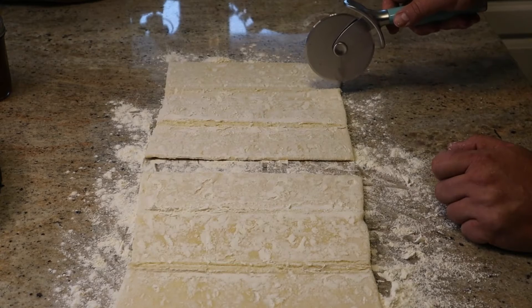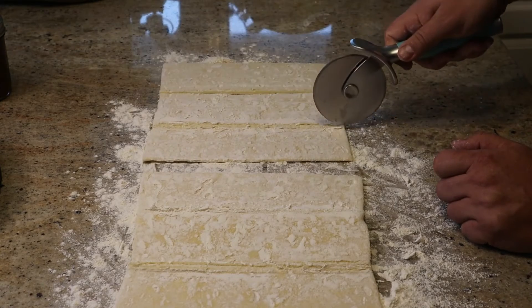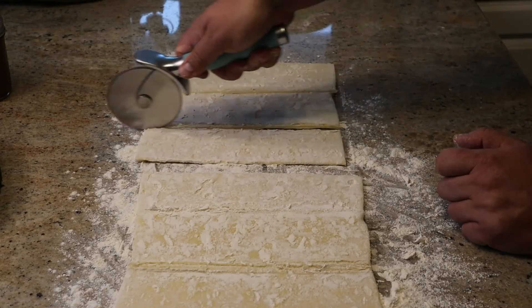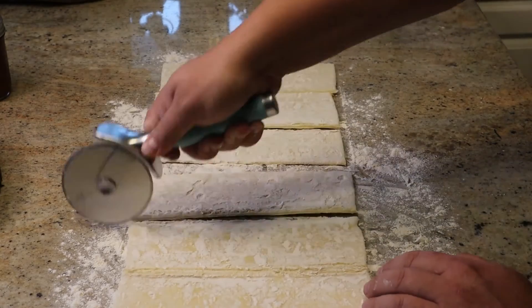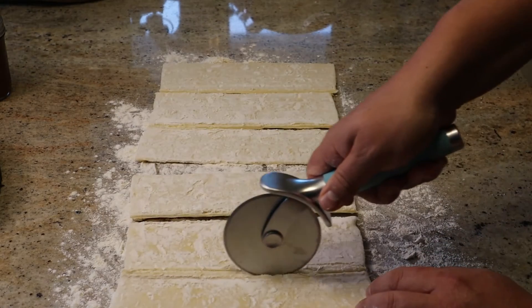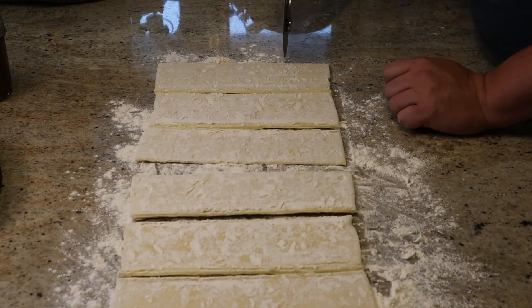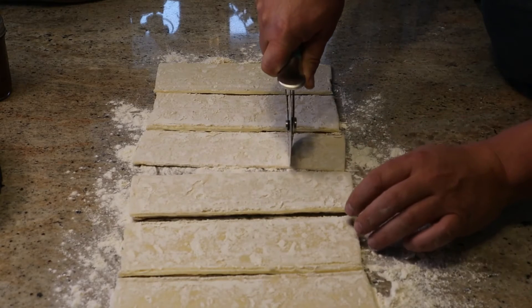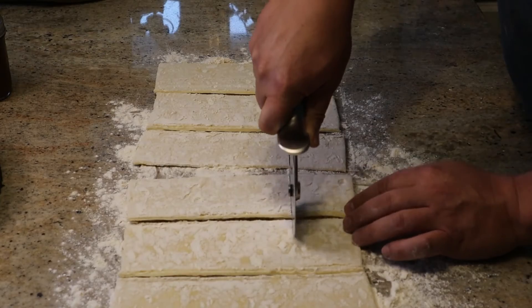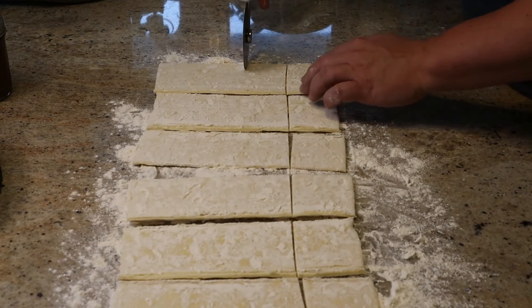Then we're going to cut these into two by two inch squares. We're using a pizza cutter, which is really ideal for this — you can see how easily it goes. Once we go across, we can just run down the entire row and cut them evenly. Even though these were two inch squares, they didn't quite match the number of franks in the package, so we did end up with some extra. If you're particular about it, you may want to count how many you have and do the math to figure out exactly what size to make.